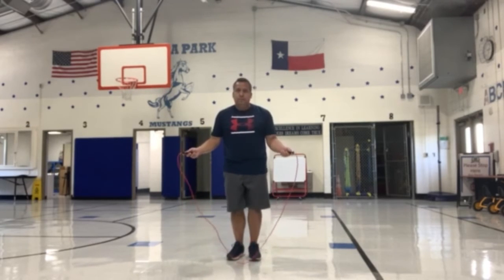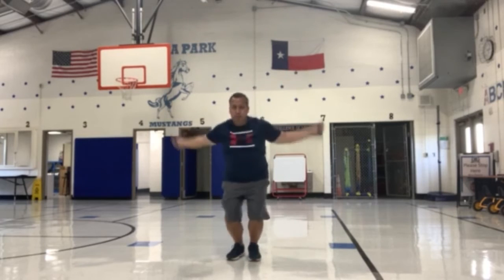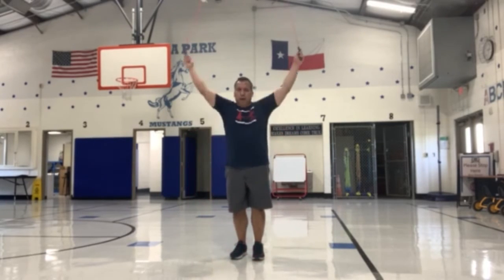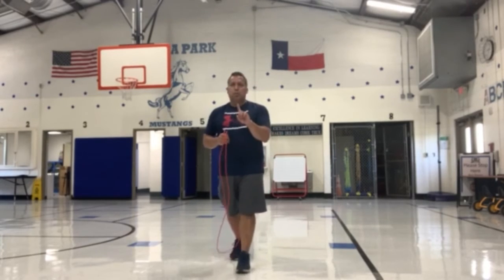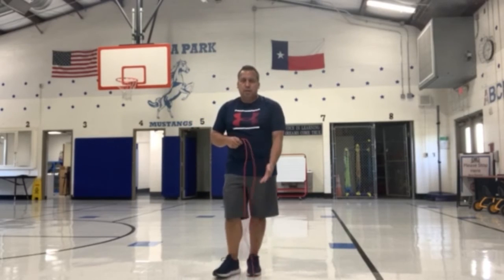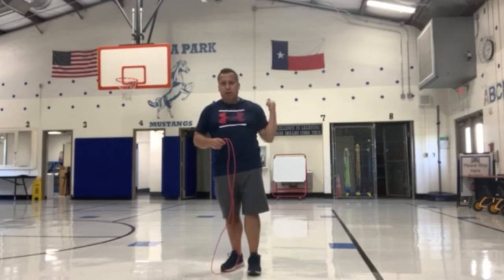If you're getting good at that, as soon as the jump rope comes around to your feet, you demonstrate one jump. Notice my hands bring the jump rope around my back, then I jump one time. So you're just demonstrating one jump right now, just bringing the rope forward over your head. To get good at that, then bring it backwards over your head.